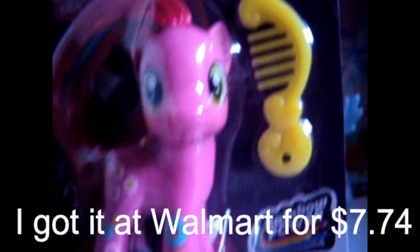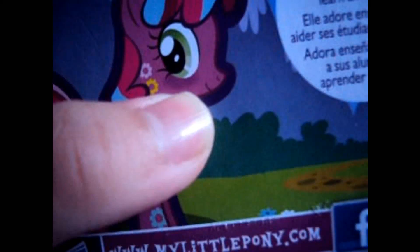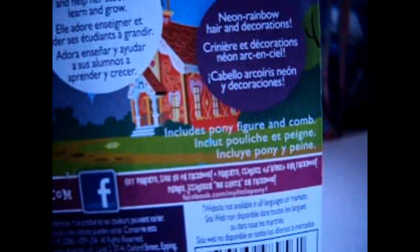So it comes with a Cheerilee and a yellow comb. On the back it says Cheerilee here with her rainbowish mane and it looks like she has this blush thing going on there and these flowers around her. And it says Cheerilee loves to teach and help her students learn and grow. Over here it says neon rainbow hair and decorations, and it includes a pony figure and a comb. And that's the back.